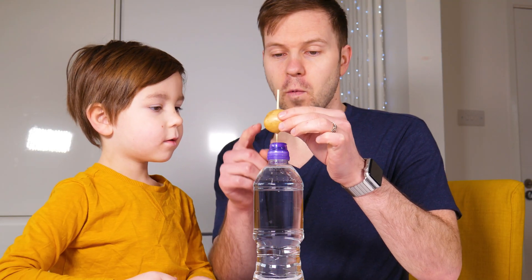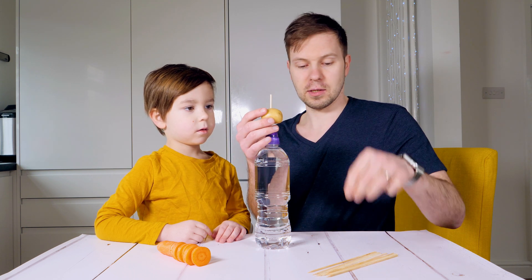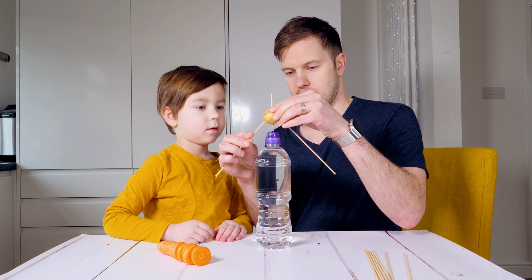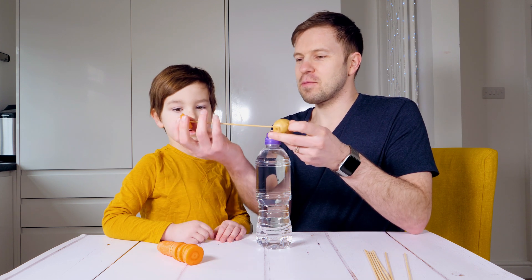If we move the weight from the top to the bottom, it might actually be easier to balance. One goes here, another one goes here. It still doesn't stay. But we have carrots here. Let's put some weight.